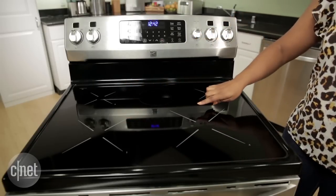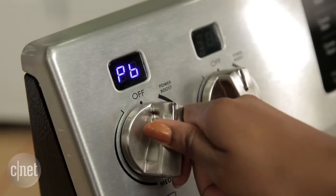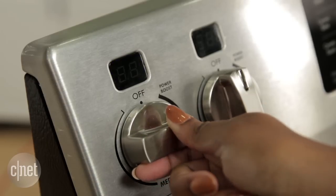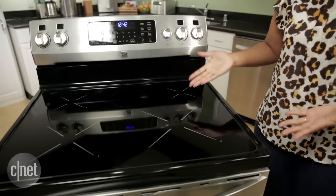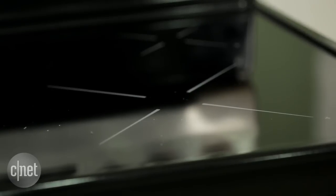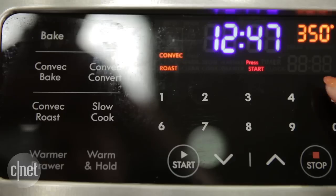They each use a feature called power boost, which provides a little extra energy for up to ten minutes at the beginning of your cook time. With the largest burner, which is in the front right of the stovetop, we found that when you put the power boost on, it can boil 112 ounces of water in less than six minutes.